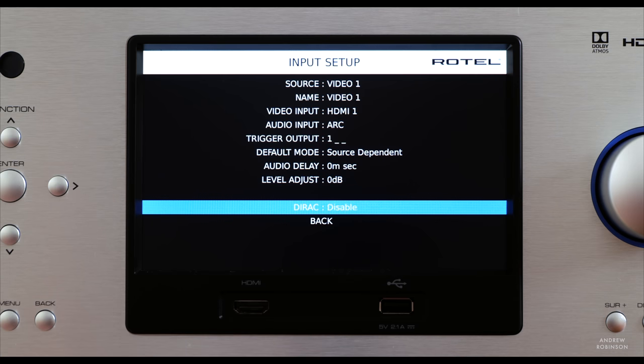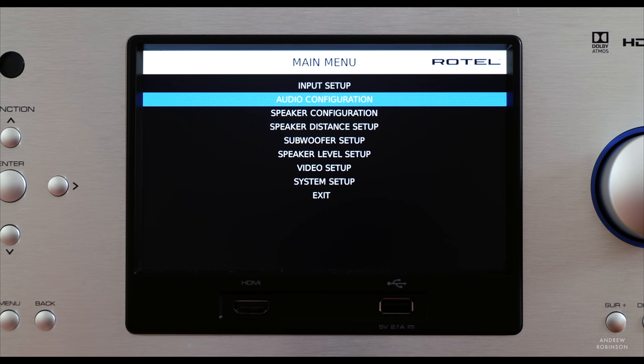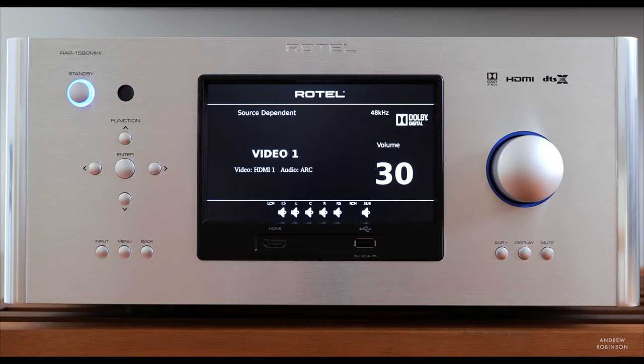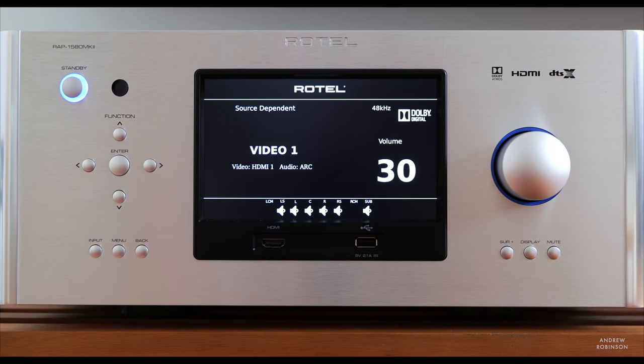Setting up the Rotel is actually pretty straightforward, largely because it isn't like a lot of receivers on the market nowadays. It's not full of wireless or streaming tech — it's more or less a multi-channel integrated amplifier with HDMI inputs and a couple of DACs. Once you tell the Rotel how many speakers you have, what type they are, and what inputs you want to use, you're basically done. You can go deeper with customization, but you don't have to.